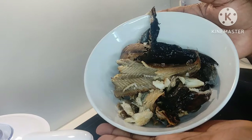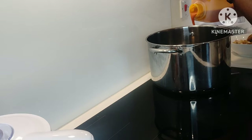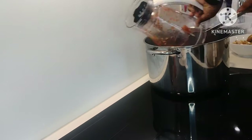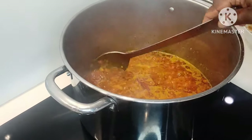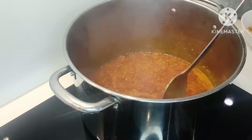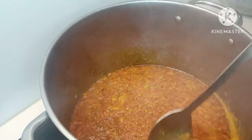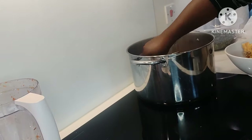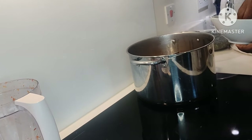Now we're going to get cooking. I'm going to pour the palm oil in the pot, then our pepper goes in — just give that a while to fry. Now, since I blended the pepper with onion, I didn't fry onion separately before pouring the pepper in.